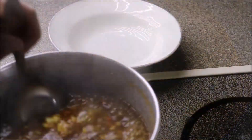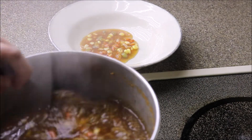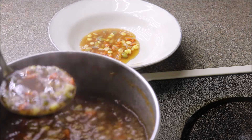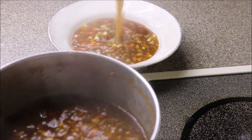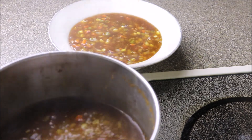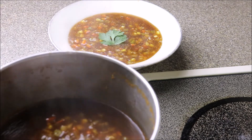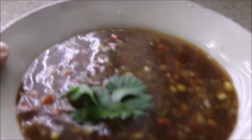When it's ready, serve hot in a bowl and enjoy a super spicy soup with sweet bites of corns. The combination of spicy sour sauce and sweet crunchy corns tastes really good. I am sure you are going to love the soup.